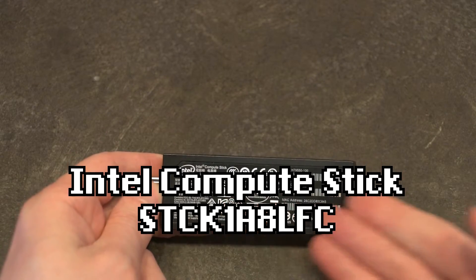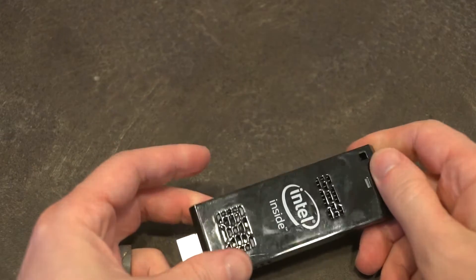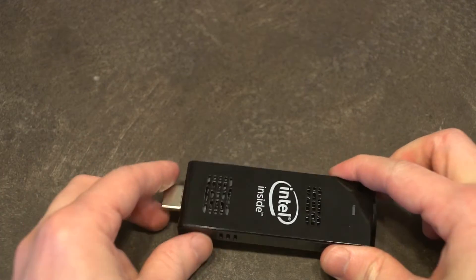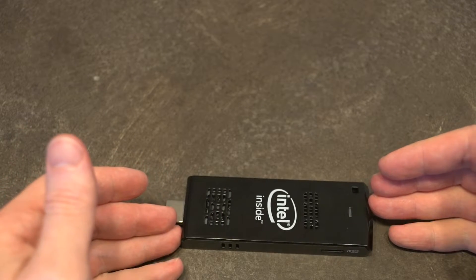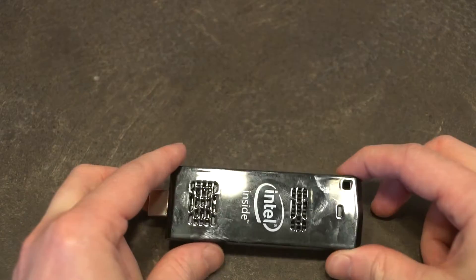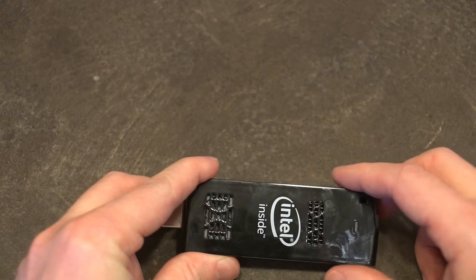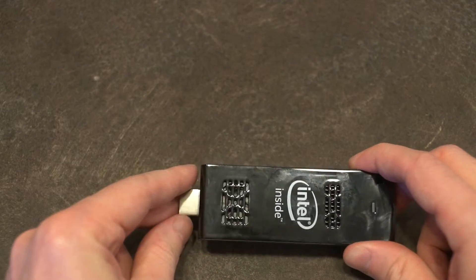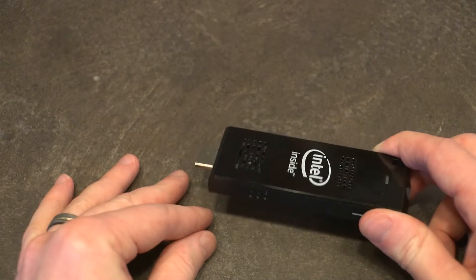What this essentially is is what they call a stick computer. They claim that the idea is that this is supposed to be the size of a pack of gum and be a basic computer. When these were coming out around 2015, they were mostly targeting people that were beginning to set up media centers in their home entertainment systems or wanted something portable.